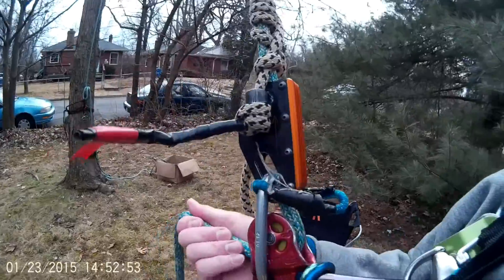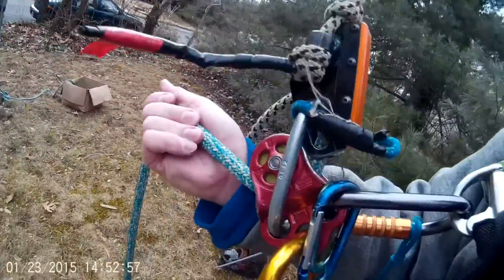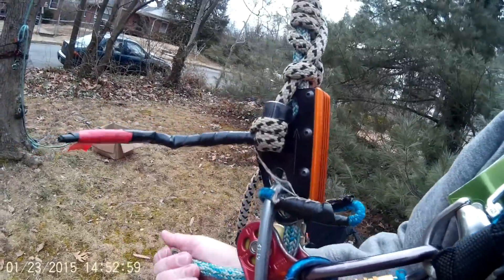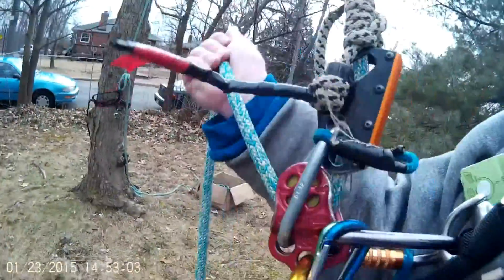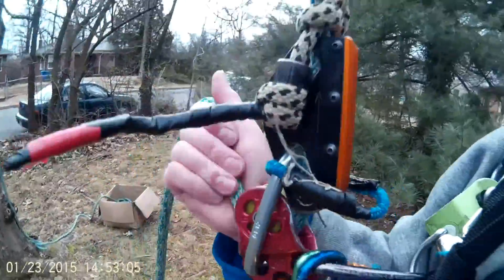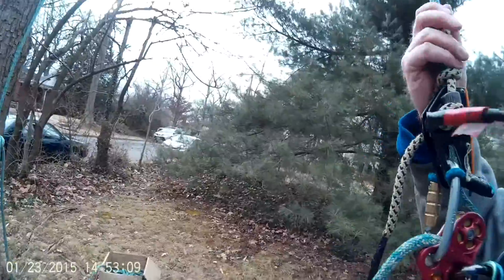When I put slack in it though and tend — slack just by walking forward — that's when it bumps. It takes a little bit of the paint off. I'm pulling up on it, tending it. I'm going to walk back a little bit.